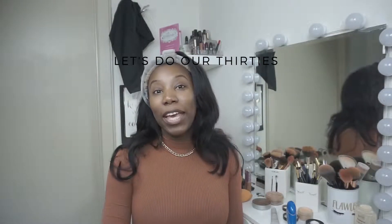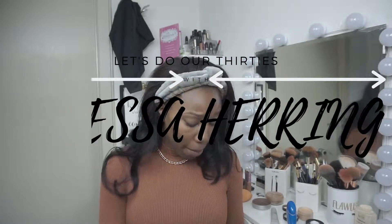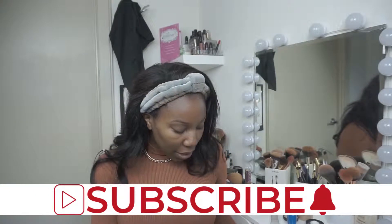Hey everybody, welcome back to my channel. So if you can't figure it out by today's setup, we are going to be talking about makeup. I have a bit of a sore throat — I don't know where it came from, I guess it's maybe the time of the year. So I am sipping on some tea — not spilling tea, just sipping tea. Today's tutorial is all about flawless powder foundation. That's what we're doing.